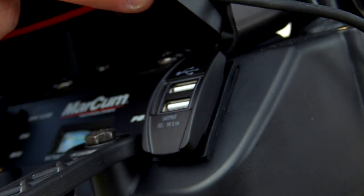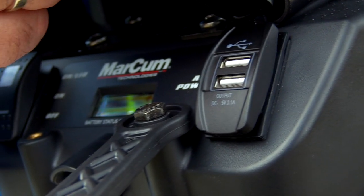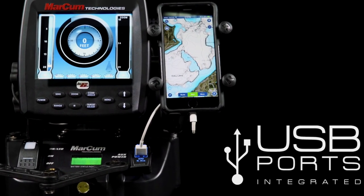Another really cool feature is this double USB port. It comes in real handy if you're running GoPros or ION cameras. You can keep them charged, and you can also charge your cell phone.